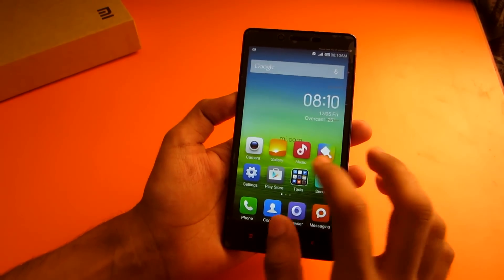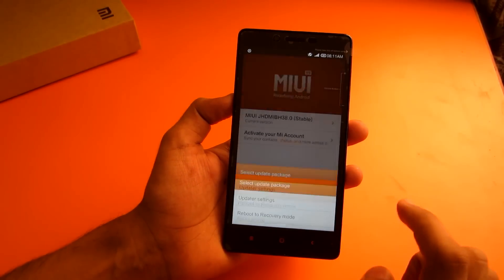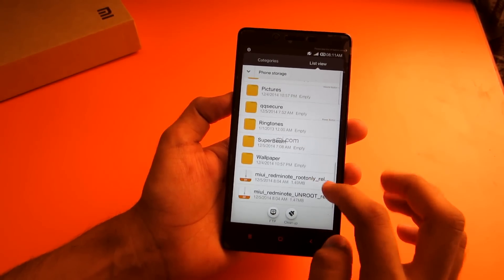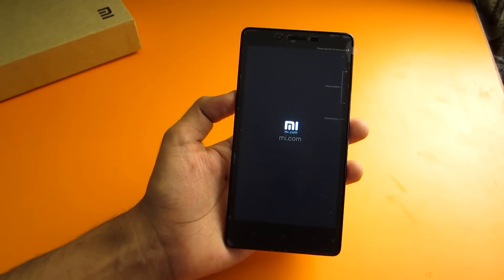Now let's go ahead and root the device. Go into the Updater app, then go into options and select 'Update Package.' Now go ahead and select the root-only package and hit Update.